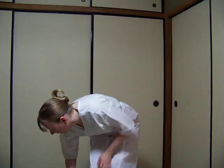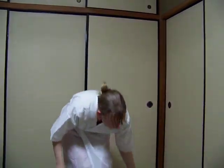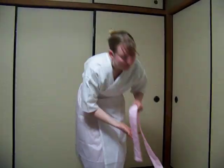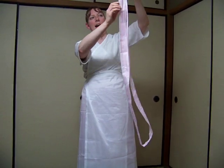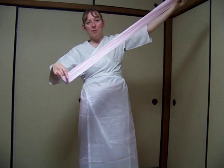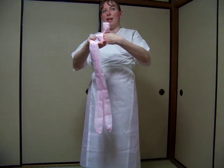Hello, this is an instructional video on how to put on your own yukata and obi or belt. First, the basic things that you need are your yukata, your obi, and two or three strings or ribbons. One tip is to fold the string in half and then wrap it around your hand with the center sticking out. This will make things easier later.